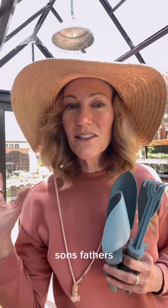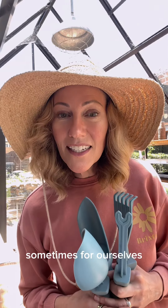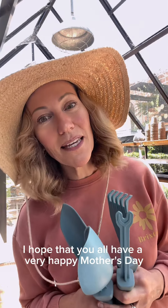For mothers, daughters, sons, fathers, mothering figures, mother earth, and the mothering that we need to do sometimes for ourselves — I hope that you all have a very happy Mother's Day.